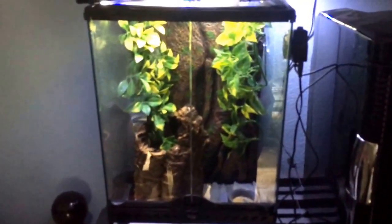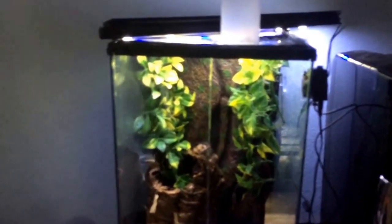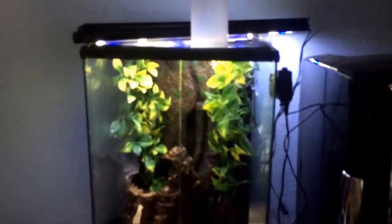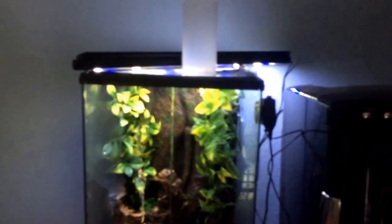Hey guys, Forest Geckos here again. I posted on my Facebook that I was going to be doing an updated care video, and I'm going to do care videos that I haven't done before, like Lychianis and Crestids. I've just done Gargoyle in the past. So this is a Gargoyle Gecko care video, and this is basically just a normal, basic tank setup.